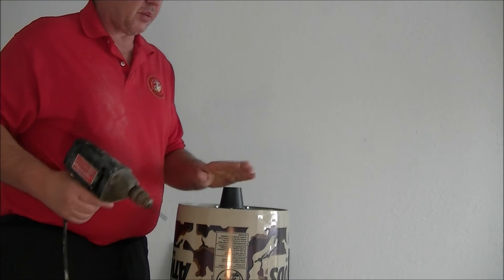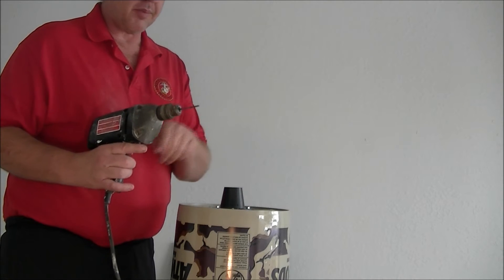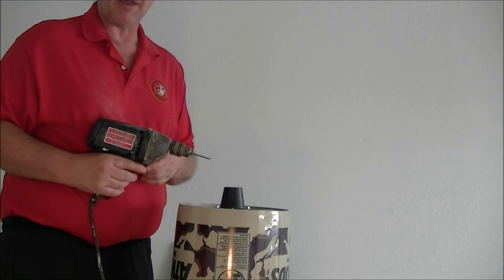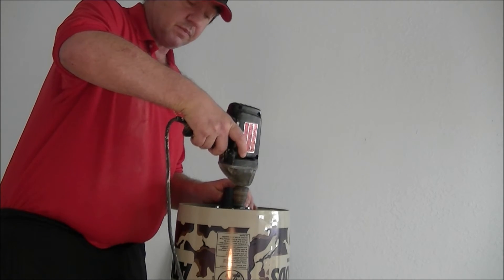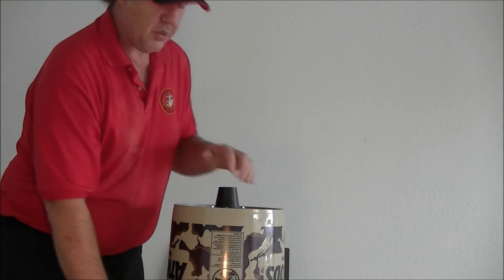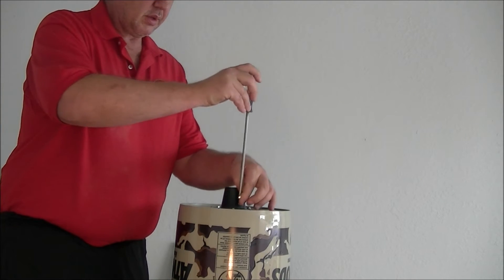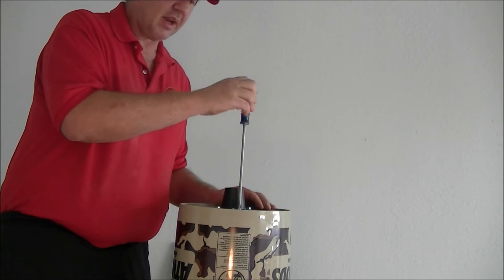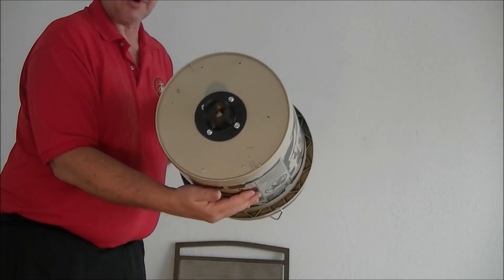Next, we want to install the funnel over the hole we drilled in the bucket. We need a one-eighth-inch drill bit — there are four holes to drill. I'll drill one to show how it's done, then I'll skip ahead. Once all four holes are drilled, all you've got to do is install all four screws into the bottom of the bucket. And that's what it's going to look like.